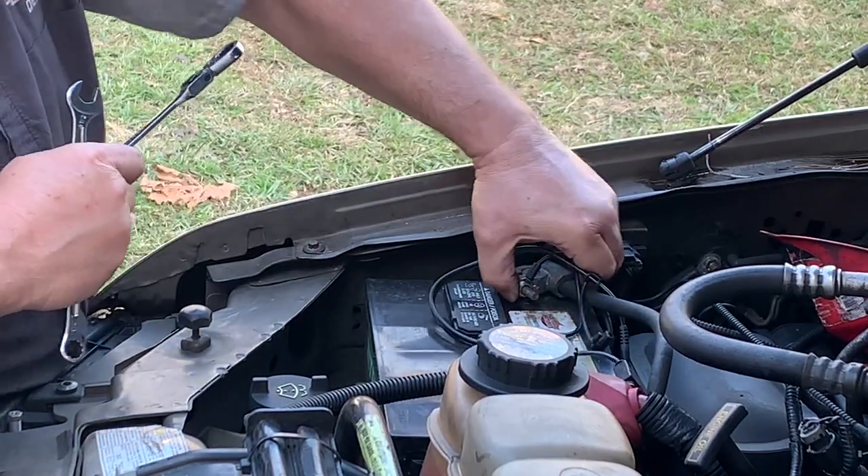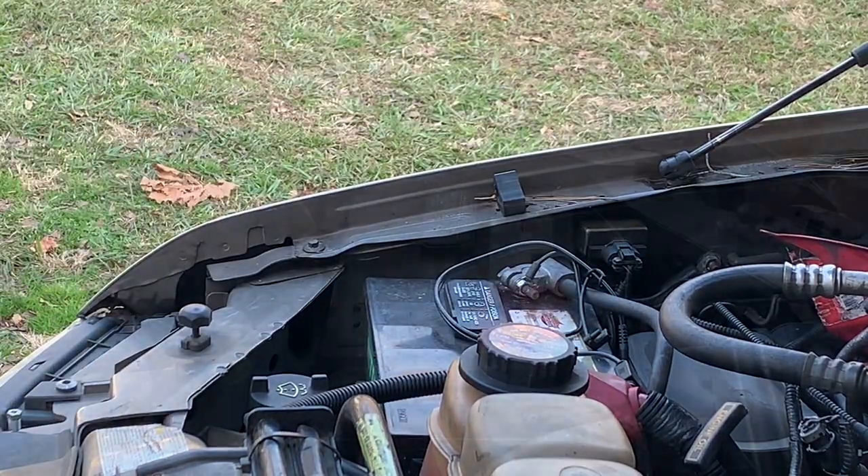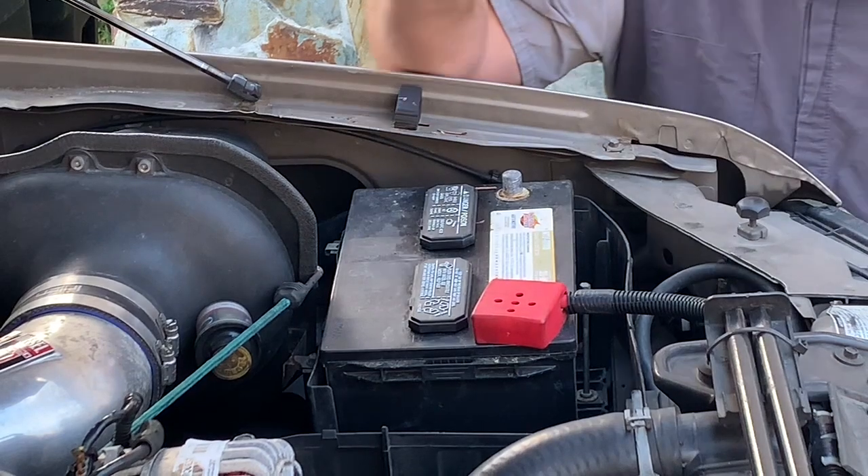Keep it snug, check and make sure it's tight, then on to the driver's side terminal.